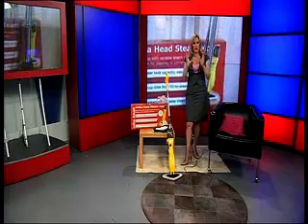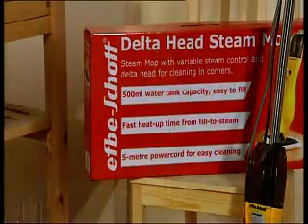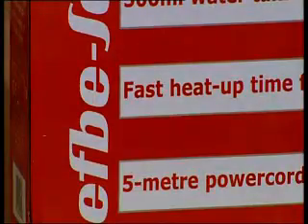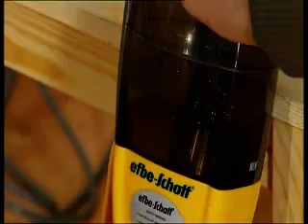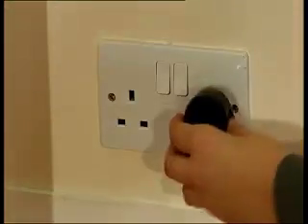We've got a clip of it in action so you can see exactly how it's working. You've got a lovely long handle on this and there's an extra long cord — about five metres' worth of cable. So really easy cleaning; you haven't got to continually go unplug and re-plug it in somewhere else. It should be able to do the majority of your downstairs.